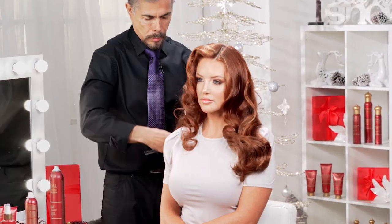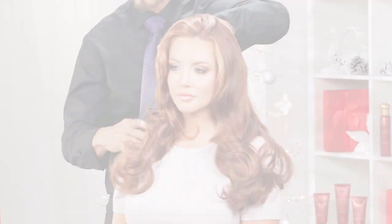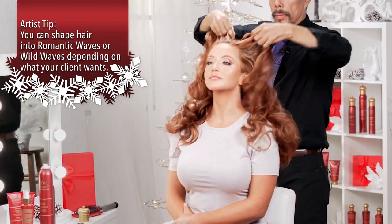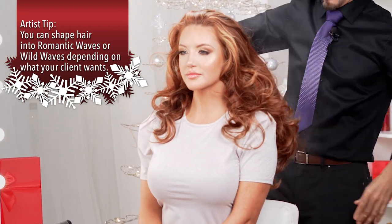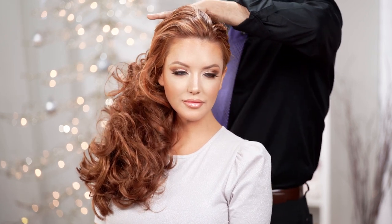There are two options. You can show the waves very, very soft like this. Or if your model wants to be kind of wild, you can do something like this — work it to one side, kind of like a ponytail style. Use your imagination and that's it.